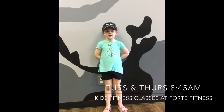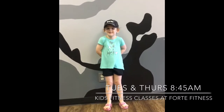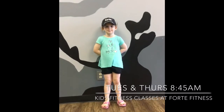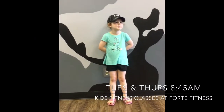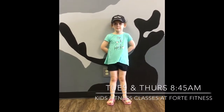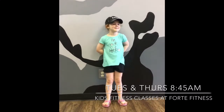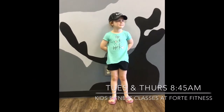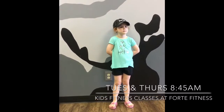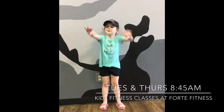This is Emma and she is going to show you a little bit about our kids fitness class. She's going to show you how you are going to warm up when you start your kids classes here at Forte Fitness on June the 6th. We're going to offer kids classes from ages 4 plus on Tuesdays and Thursdays at 8:45. The class is a $5 drop-in or $4 with your Forte Fitness group fitness package that you can share with your mom. So Emma, are you going to show us what you would do in a kids class warm-up?